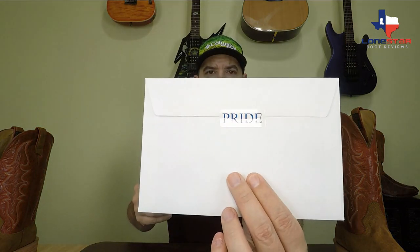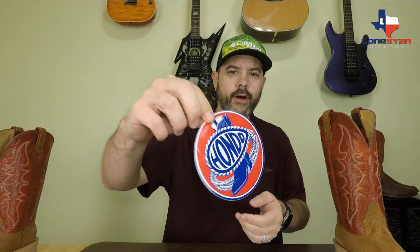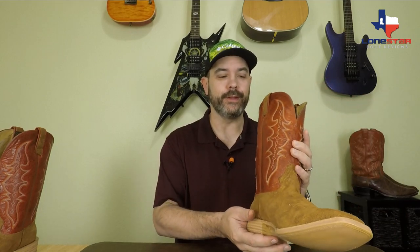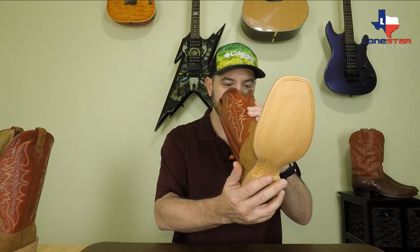There's a little envelope in the package that says 'Pride' right there on a sticker. There's an awesome Hondo sticker with their logo on it. It says 'Congratulations on your investment,' with some tips on how to make sure they fit correctly, and at the bottom some tips on boot care and how to have your best wearing experience. As soon as you open that box you get that intoxicating leather smell — it hits you in the face and it is just awesome.